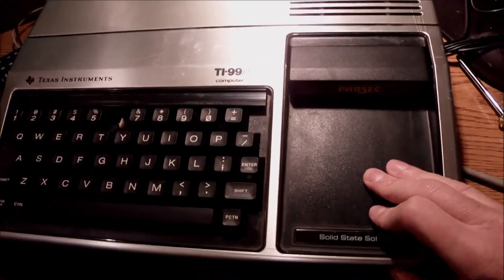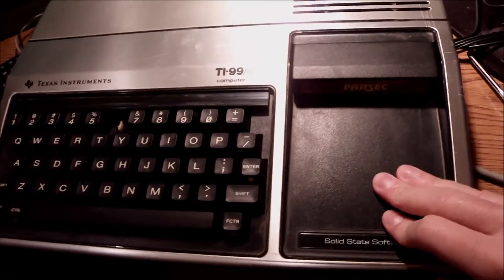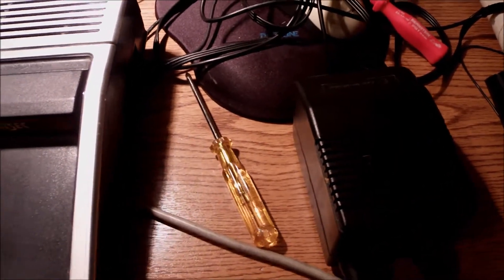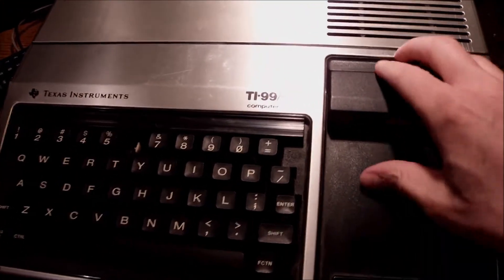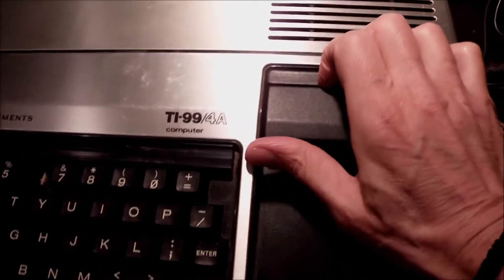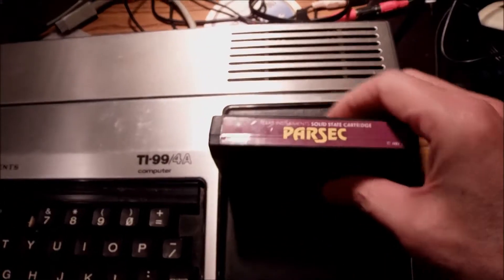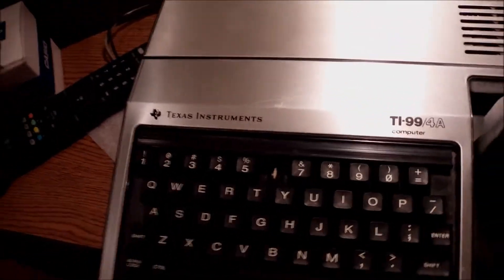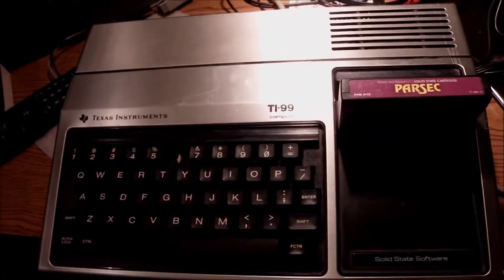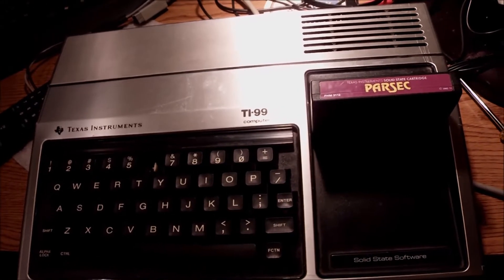Hi guys. Today what I have on the bench is a TI-99/4A computer from 1981. It came to me as non-functional. I have Parsec here, the cartridge — one of the best, probably the best game for this machine — but the machine doesn't come up, doesn't boot, doesn't show anything. I always get suspicious with the power supplies after so many years.